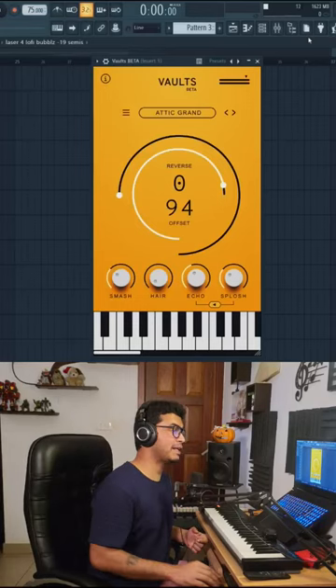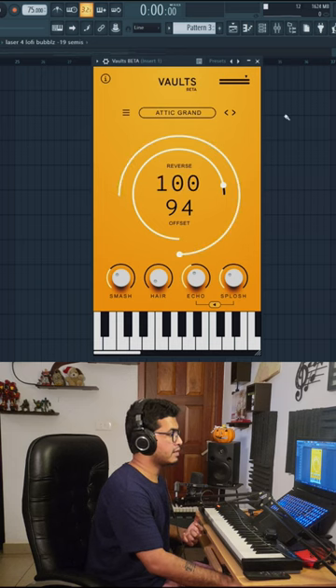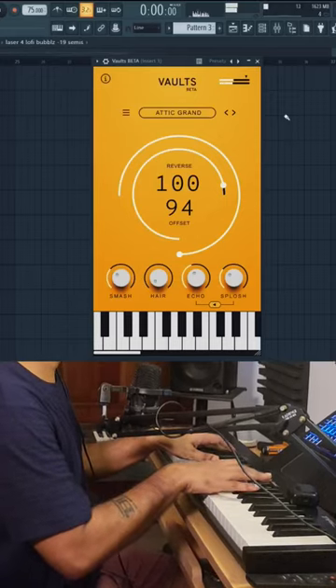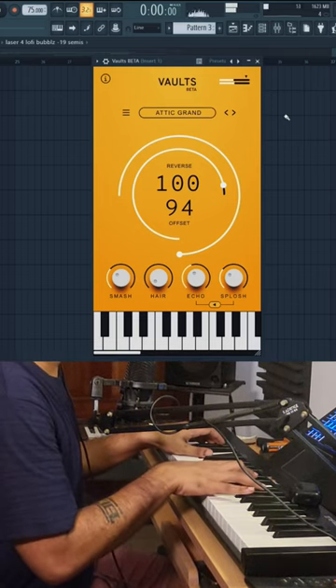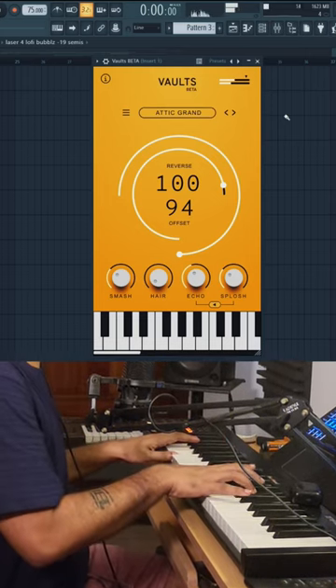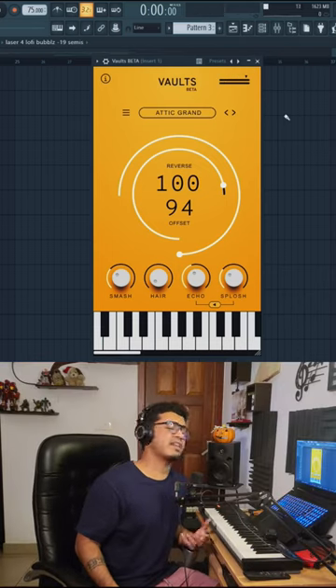The coolest thing about this plugin is this effect right here: Reverse. Just gonna pump this knob up all the way to 100. Now listen to this. It has a really cool reverse effect that not a lot of pianos have.